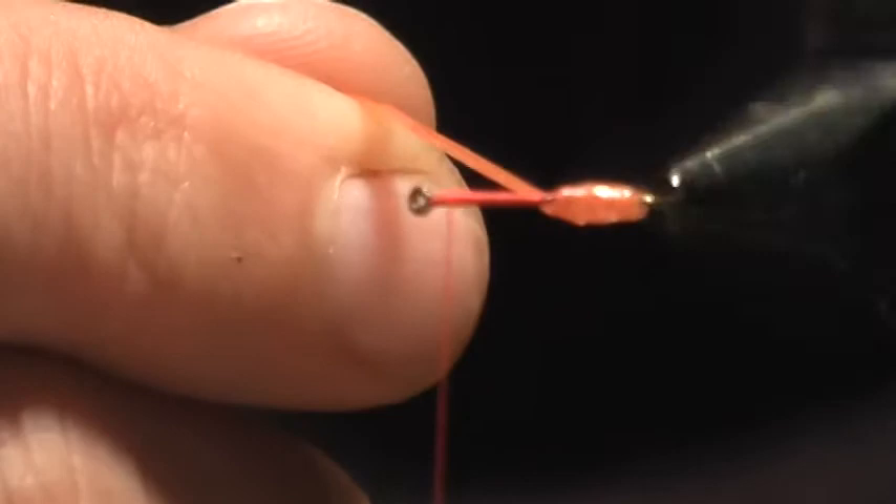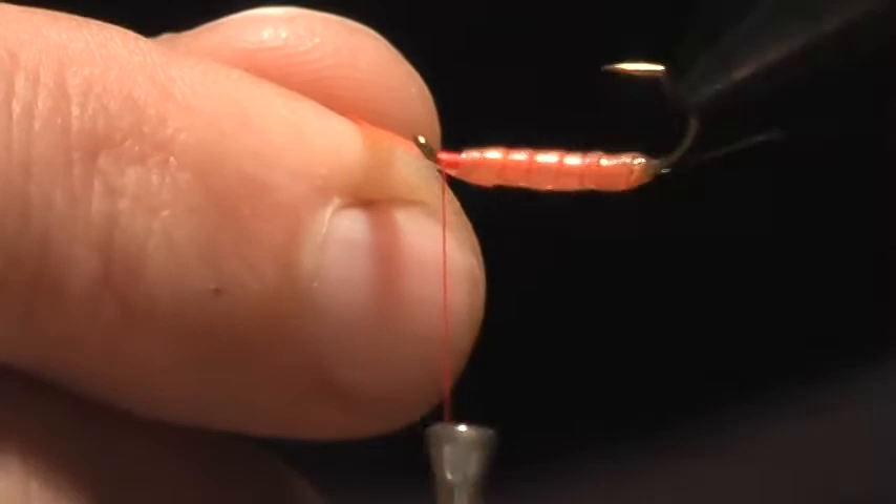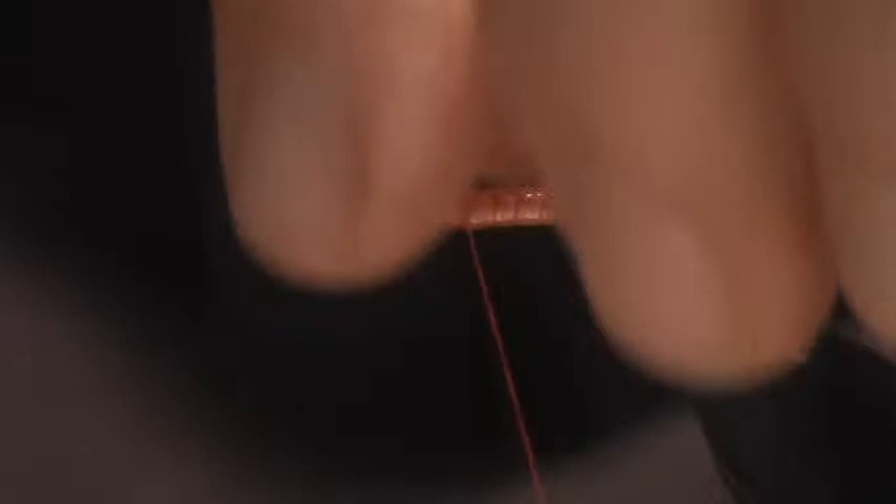And then we just take this and we're going to wrap that, keeping more tension on the back. Then I can release tension as I move forward, creating the segmentation up until the eye.